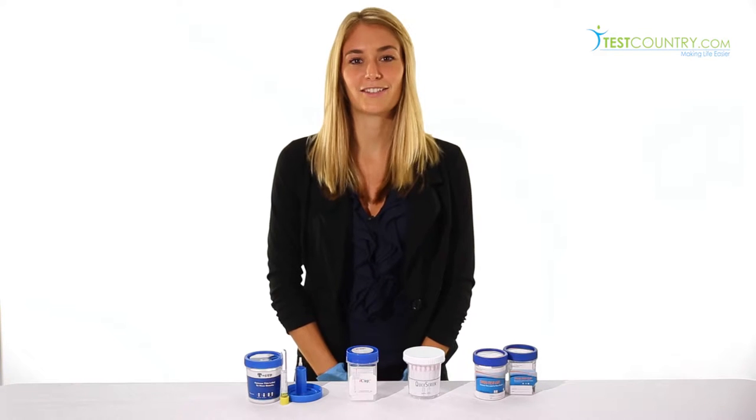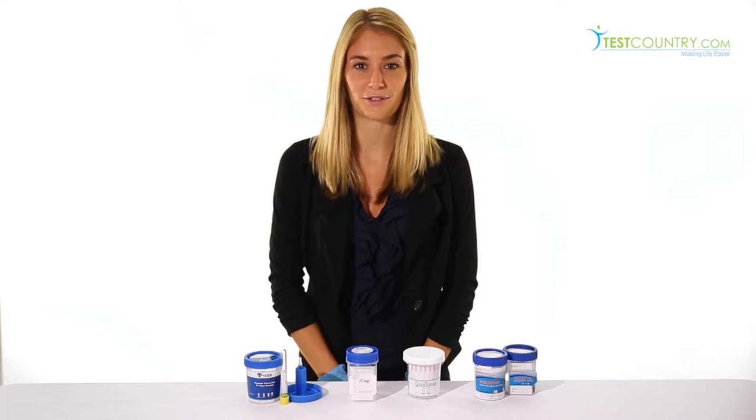Hi, my name is Sophia and in this video I'm going to show you how to use drug test cups.